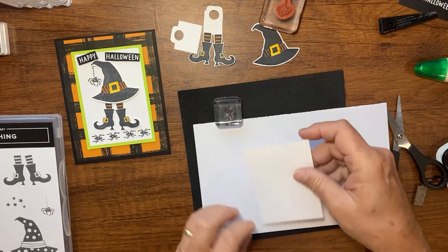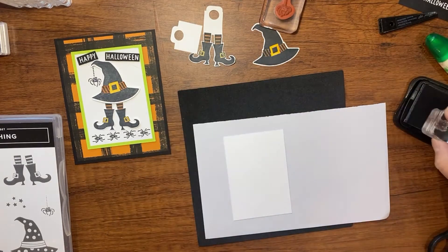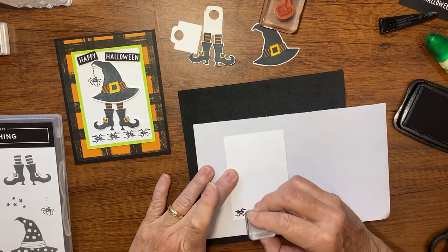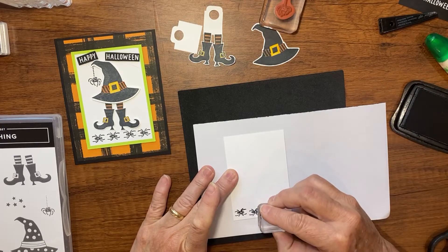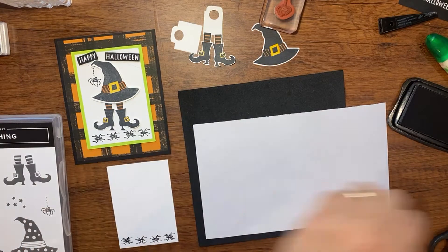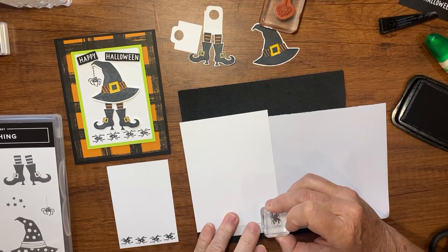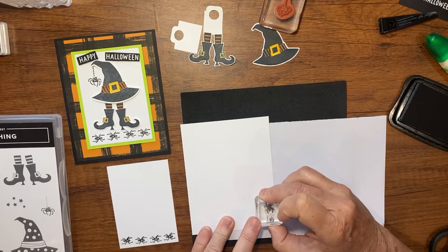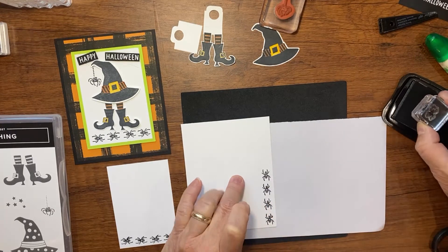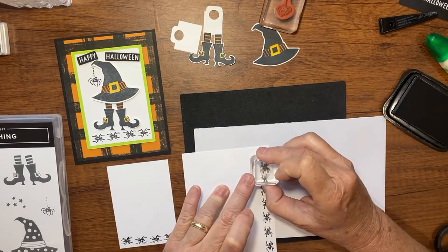Now let's do a little more stamping. I'm bringing in my pierce mat and using my photopolymer stamp from Paper Pumpkin. I'll lay a piece of scratch paper on the mat to protect the surface. Down at the bottom of my card front, I'll stamp those little spiders for some character, and then on the inside of my card I'll stamp a little row of spiders along this side.